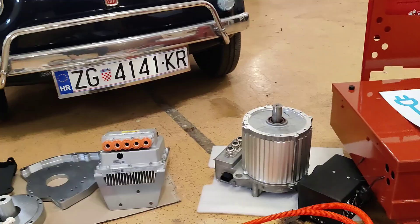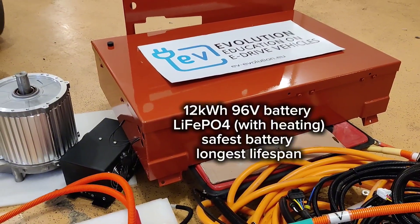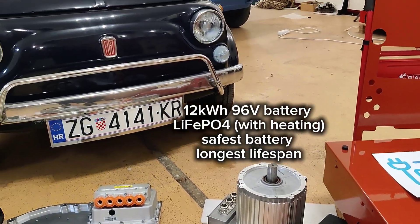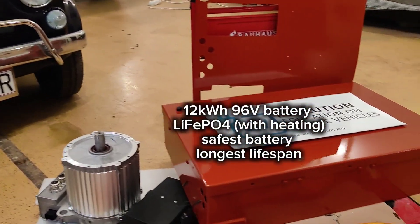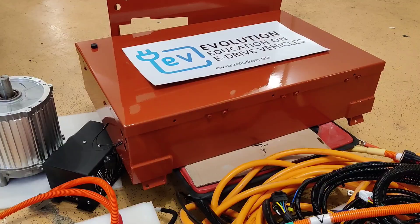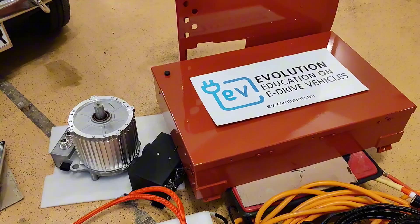Very powerful for this small car. Next is the battery — 12 kilowatt hours LFP, the safest battery you can get on the market. Don't use lithium-ion batteries in this car because in the case of a collision it could be dangerous. LFP provides the best safety as the safest chemistry of battery cells — 12 kWh LFP for your Fiat 500 EV conversion.